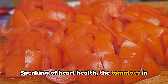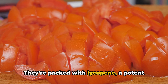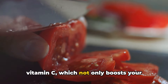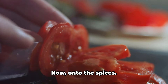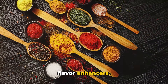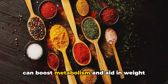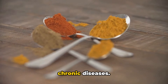Speaking of heart health, the tomatoes in our chili are doing their part too. They're packed with lycopene, a potent antioxidant known for its heart-protecting properties. Plus, tomatoes are a good source of vitamin C, which not only boosts your immune system but also aids in the absorption of iron from other foods. Now on to the spices. Both chili powder and cumin are not just flavor enhancers — they're also known for their health benefits. Chili powder contains capsaicin, which can boost metabolism and aid in weight loss, while cumin has been linked to improved digestion and a lower risk of chronic diseases.